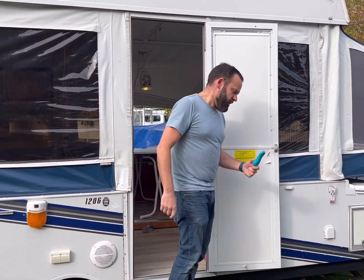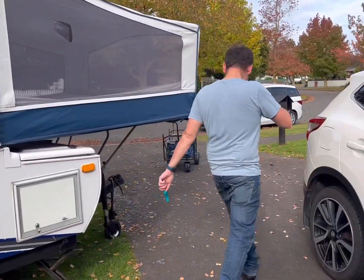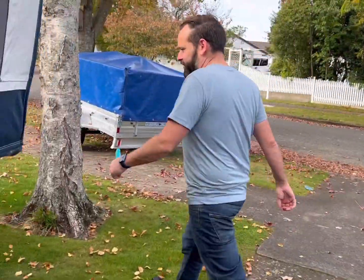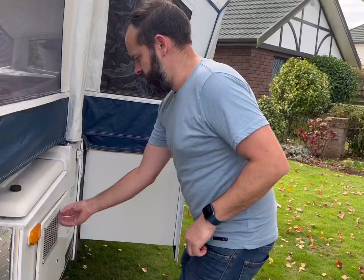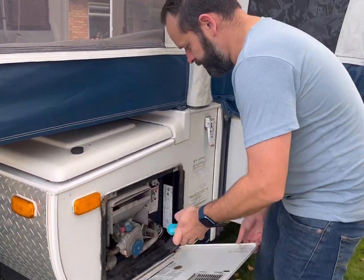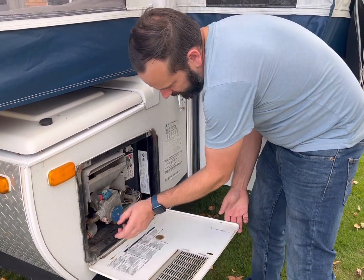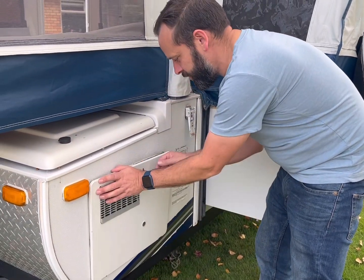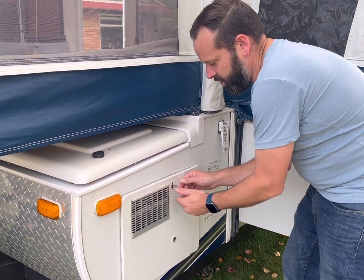First thing we want to do is go and check that the hot water is off. I always just leave the lighter out as a reminder. Come around, place the lighter back under the pilot, and check that it's off — I've already turned this one off. Just turn the blue knob and then shut the hot water enclosure.